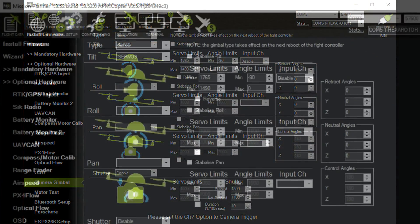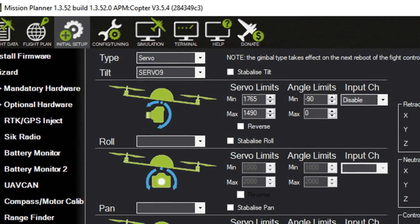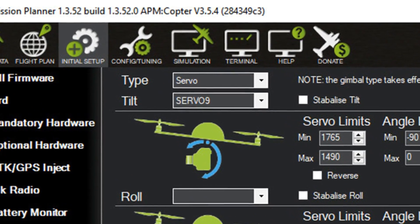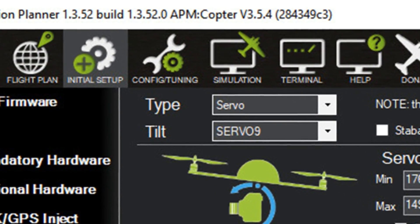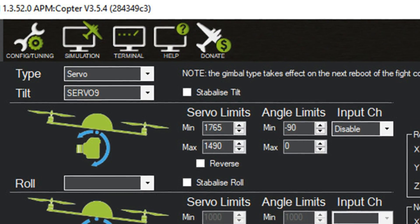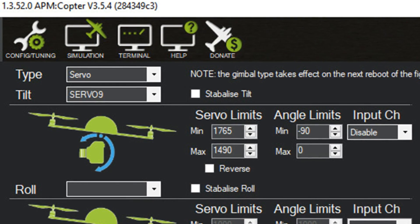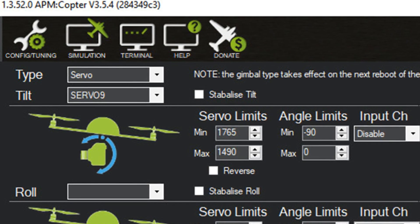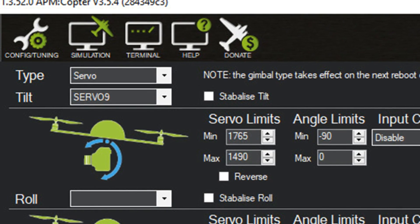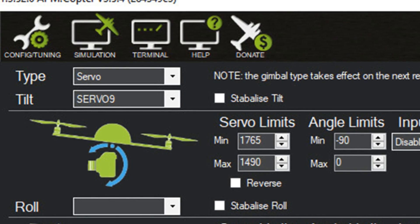We'll pop over to Mission Planner. You can see it's Mission Planner 1.3.52 and it's loaded APM Copter version 3.5.4. This is the initial setup optional hardware camera gimbal page. At the top we've got the type — this is servo. If you connect the gimbal straight to a servo output or straight to one of your sticks or a knob on your transmitter, it will work.